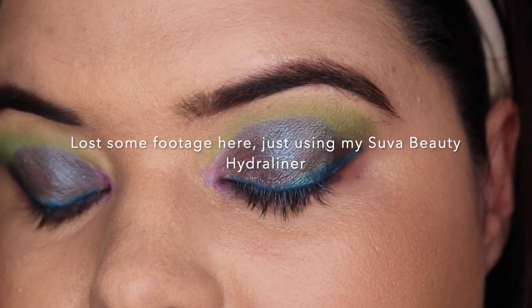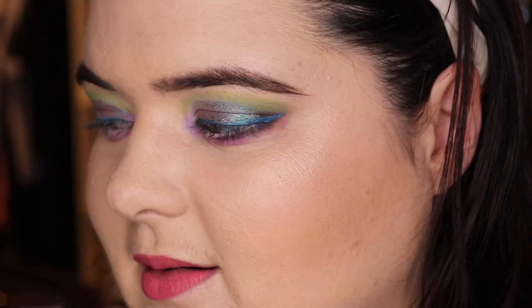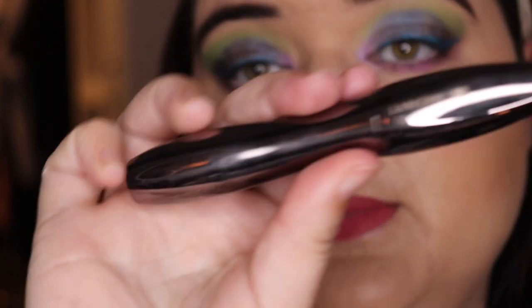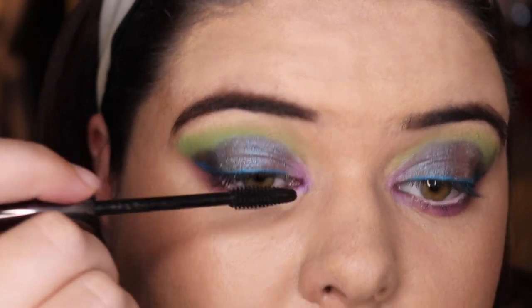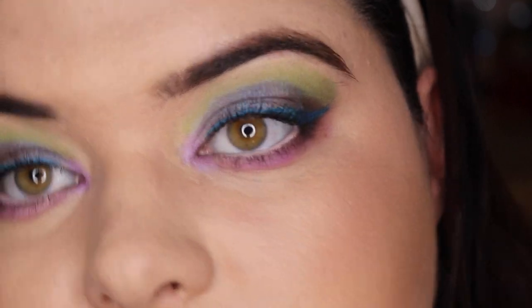Oh my god, I did it! I'm so happy with myself. All right — mascara, Lancôme Hypnôse — the Volumar Porter? I think I'm done.